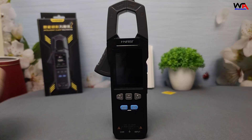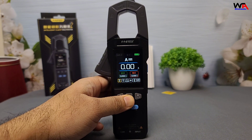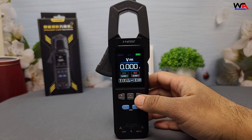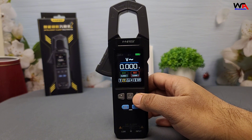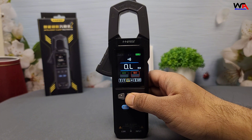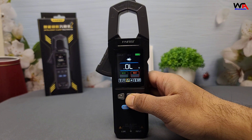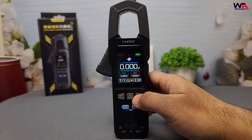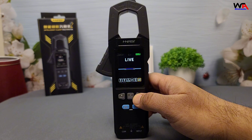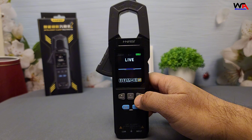Let's go over the key features. AC and DC current measurement — the clamp measures current up to 100 amps without breaking the circuit. AC and DC voltage measurement — measures up to 600 volts. Resistance measurement, perfect for checking resistors and circuit components. Continuity testing with an audible beep for quick connection checks. Diode testing, useful for checking diodes good or bad. Capacitance measurement, useful for troubleshooting capacitors. Live detection, which quickly identifies a live phase with a beep sound. And non-contact voltage detection, NCV, for safely identifying live wires.